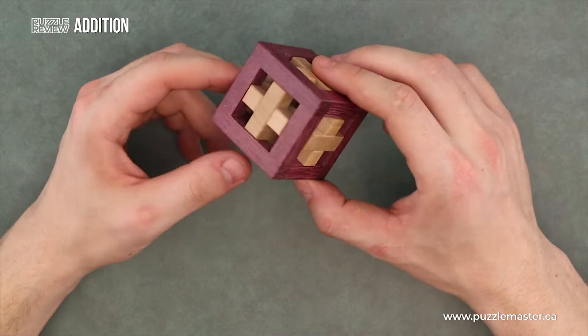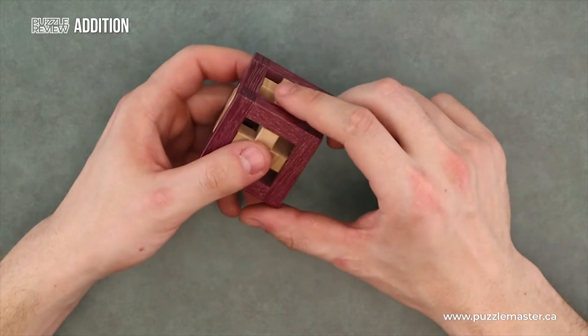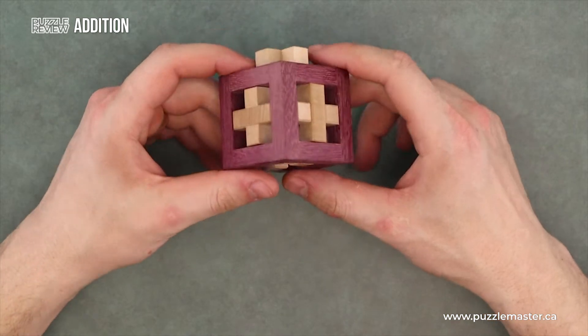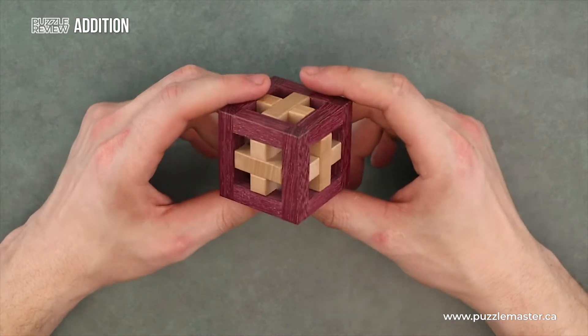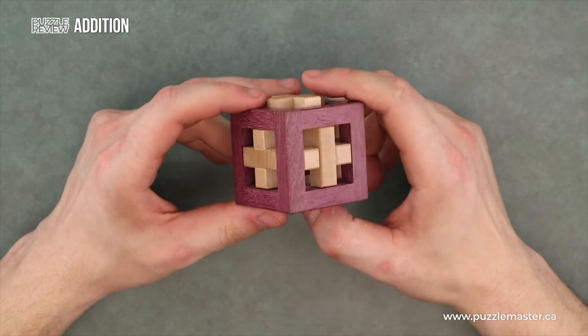As you can see, we have this box made of purple heart wood. No tricks or anything to it — the exact same size hole on either side. Inside of that box we have three nearly identical maple wood pieces.